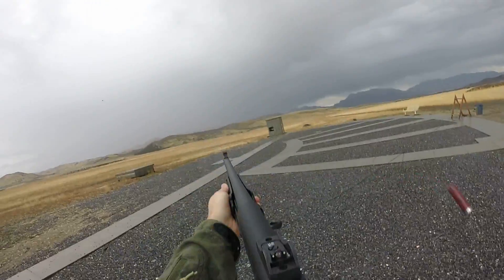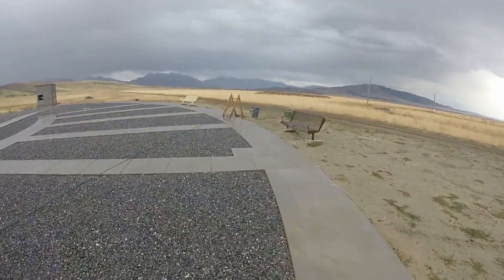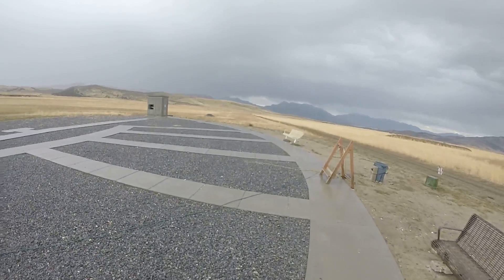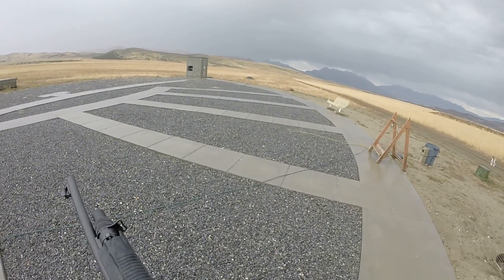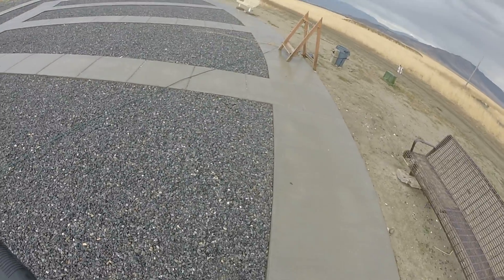Oh! And another double whiffer — that's no bueno. So I'm going to load up six rounds and shoot the next three stations as fast as we can.